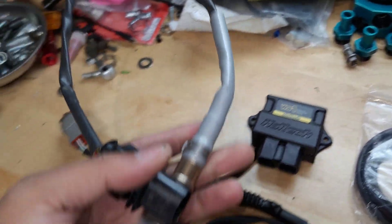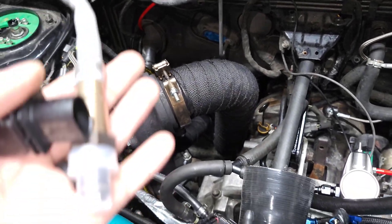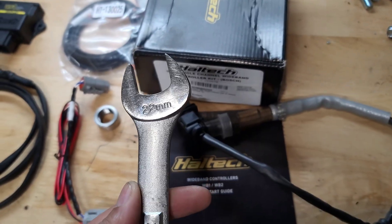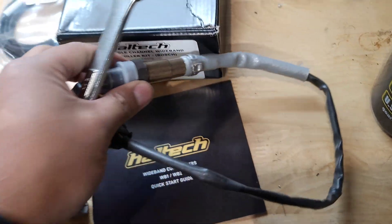Alright, first things first — I'm going to take the O2 sensor and go to the bottom of my downpipe and install it. The wrench size is 22mm and it's going to tighten the O2 sensor itself.